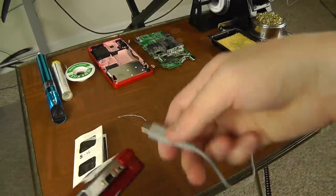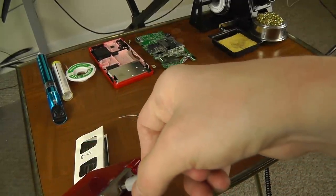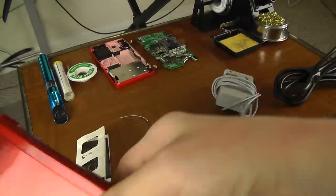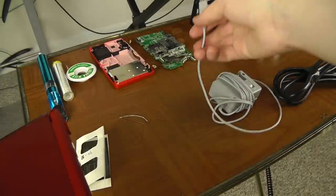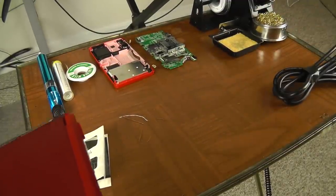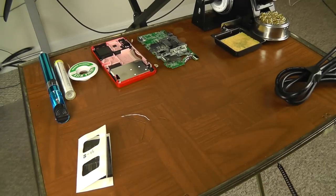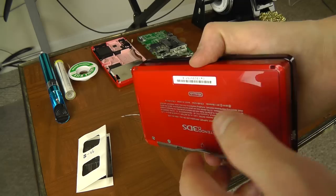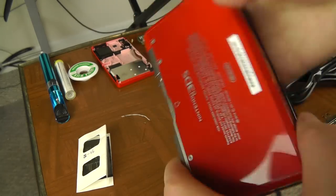That might fix it if you have to angle the charger down or up. However, if you angle it and it doesn't do anything at all still, then most likely you've actually broken the charging port partly loose from the motherboard. That's a bit more tricky, but it's still doable and you don't have to buy any replacement parts whatsoever.